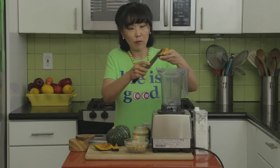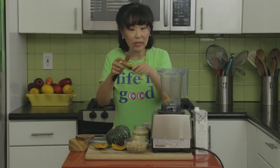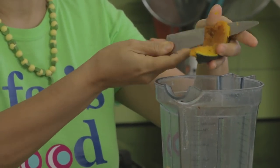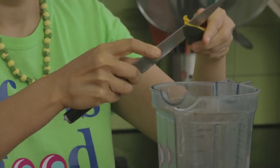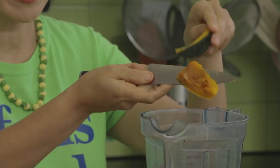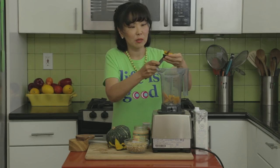I've already cooked my kabocha squash in the oven and we're just going to do everything in the blender. You see how easily the flesh comes out when the squash is fully cooked. I love kabocha squash because it has a very similar texture to potato, and that's what makes the smoothie nice and smooth.